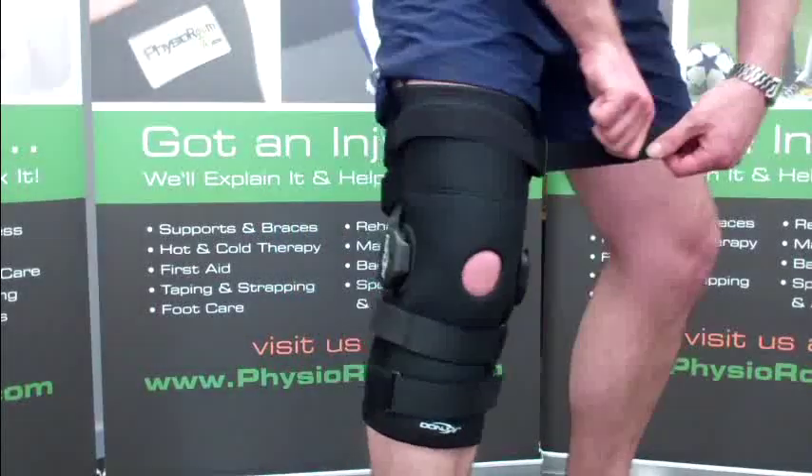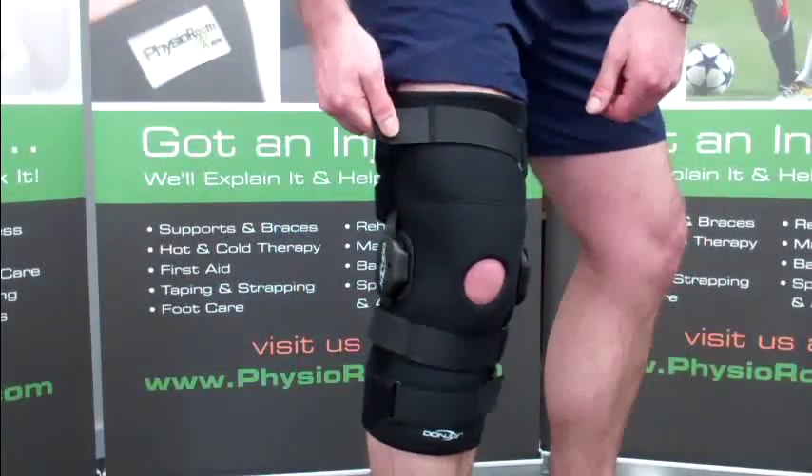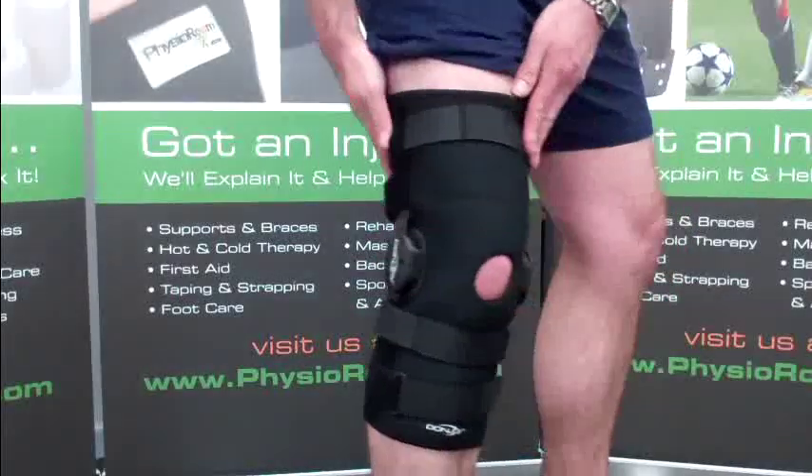To put it on, undo the upper and lower Velcro straps and slide over the knee. The straps can then be fastened for a secure fit.